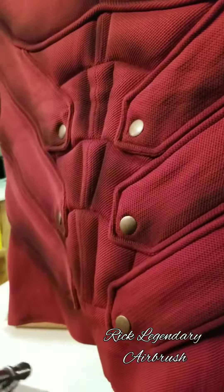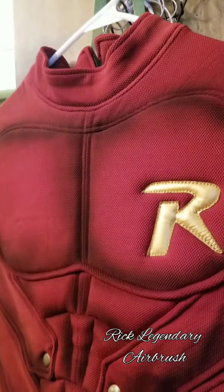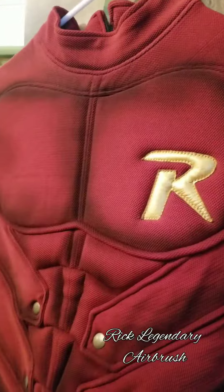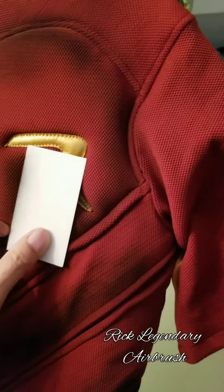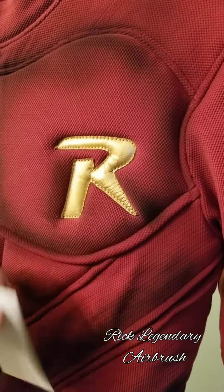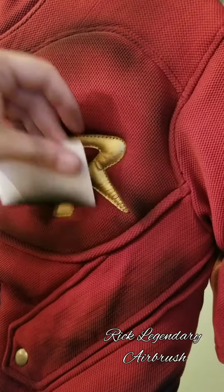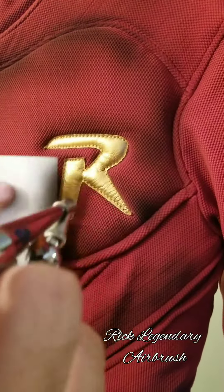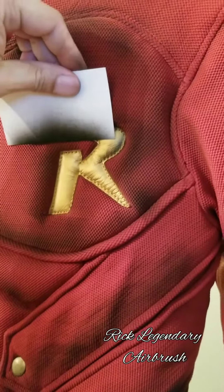As you can see, I'm going through all the pivotal points and trying to keep a light source where I need it. To get to these edges, I just grab a business card where the R is, so that way it doesn't just look flat there. Everything here is freehand — no stencils or anything like that.